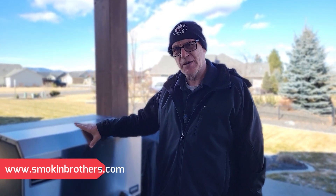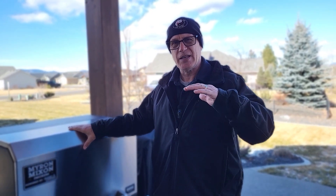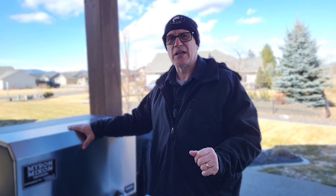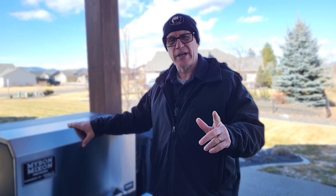First thing I want to do is clear up a little screw-up I did in the last video. I talked to Ryan at Smokin' Brothers — he's one of the brothers from Smokin' Brothers, and they're the ones that make the Myron Mixon Smoker. He corrected me in saying that the drip pan and the heat deflector are made of carbon steel, not stainless steel, and he said he did that for heat retention, so I just wanted to clear that up.